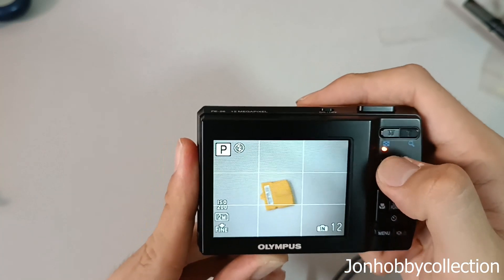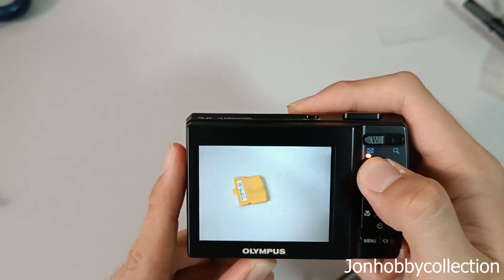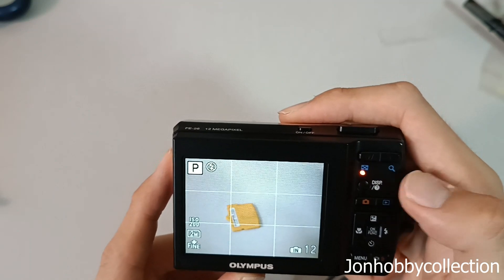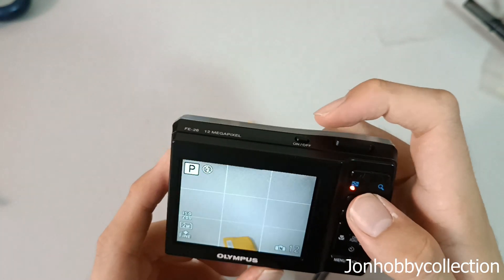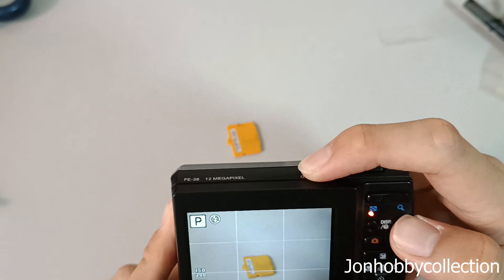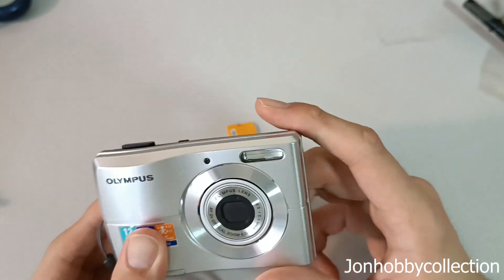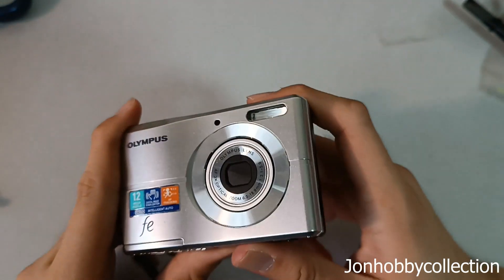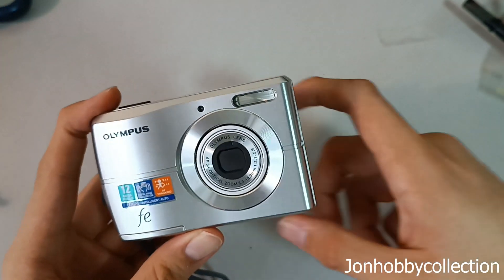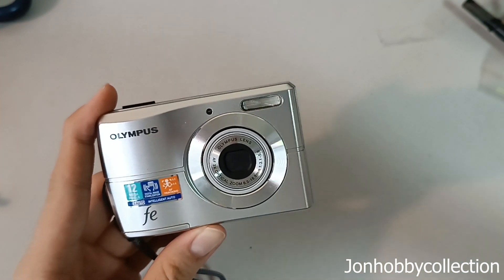Then there's the display mode, where you can change your settings. If you want a grid, you can turn it on or remove it. If you don't want any on-screen disturbance, you press this to clear it. All these functions are quite easy to play around with. I recommend this camera. To turn off the camera, just press the power button and the lens will retract. This is a very lightweight, simple, and well-built camera. I recommend it for those who are interested in CCD cameras — it's a very good camera and you'll enjoy it very much. Anyway, that's the end of this video. Give a thumbs up, like, and subscribe to this channel for more upcoming camera review videos. Thank you very much and have a good day. Bye.